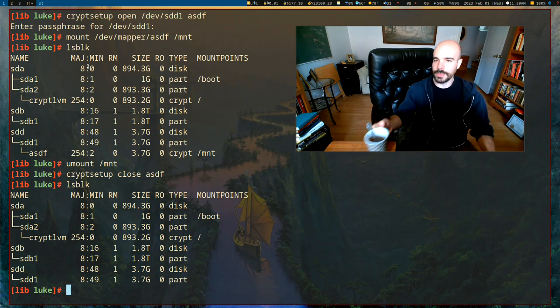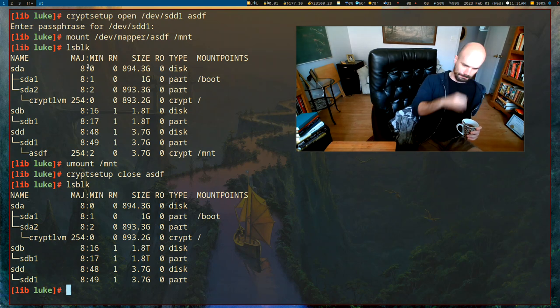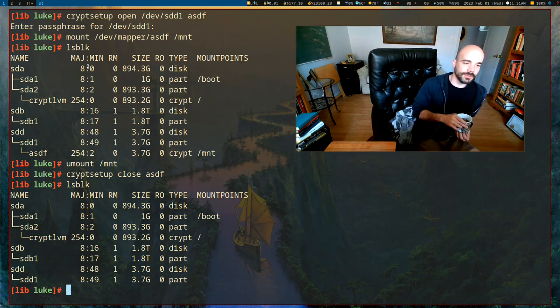That covers the general principles of how LUKS partitions work — how to use them and how to mount them. Encrypting your main hard drive will require some extra steps, since Linux needs certain configurations in GRUB and the startup process to open it by default. Maybe I should do an Arch installation video where I encrypt the whole hard drive to show how that works. Anyway, that's about it — see you guys next time.